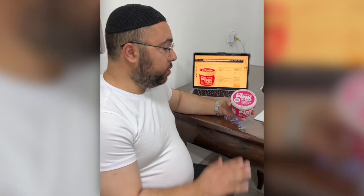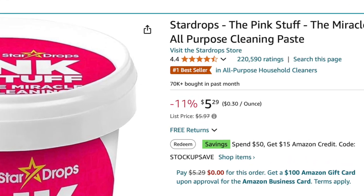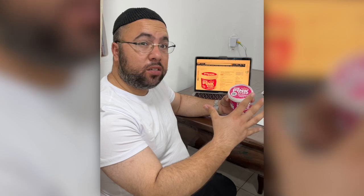Hi everyone, in today's video I'm going to share my review of using the Pink Stuff. My wife has been using it the most — on rust, dirt, and very old dirt on pots that you want to clean up.